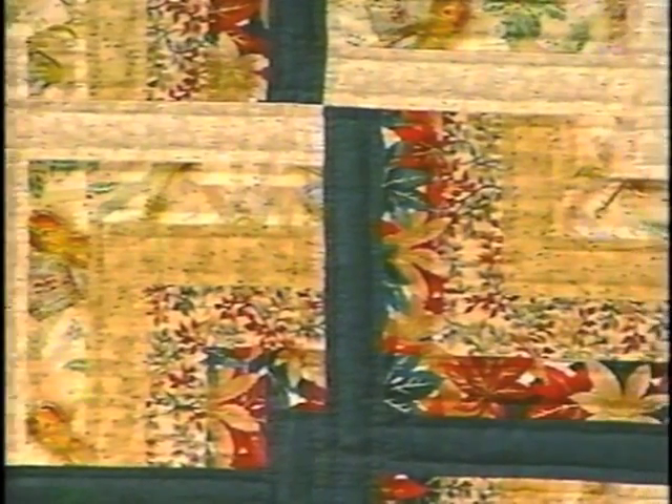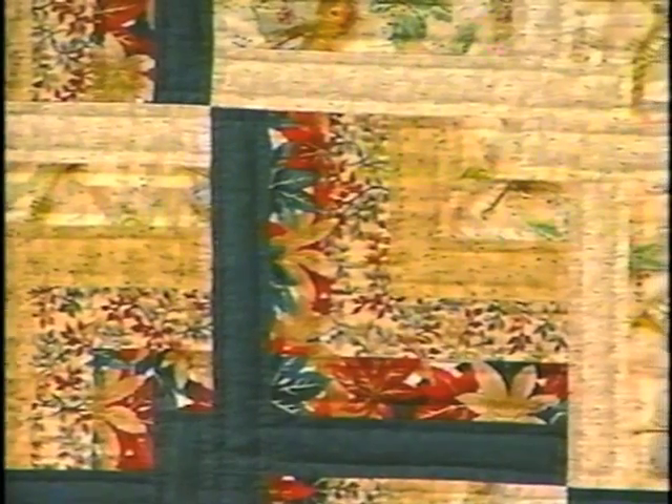Because that really is what makes the design in this quilt. Now we all know that it takes two to tie the knot at the altar, and that's why this quilt is called Lover's Knot.